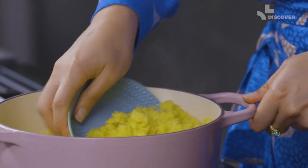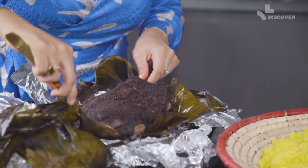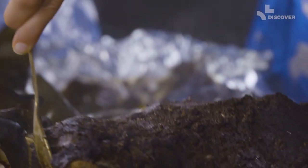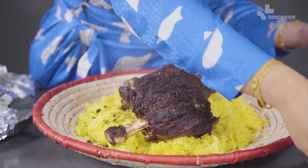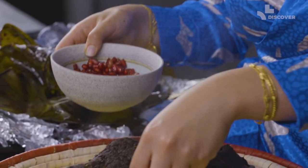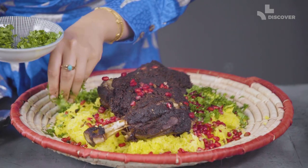The lamb is ready and the rice is finally cooked through. Now all we need to do is plate it all up. Don't worry about the banana leaves — we just need that lamb on top of the rice. You can garnish it with a few things: I love pomegranate, so that's super important for me to add on, and a bit of coriander is nice to grab when you're eating the rice.